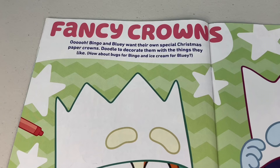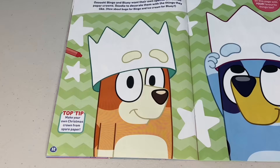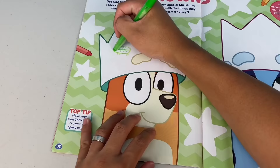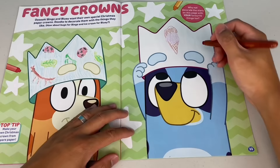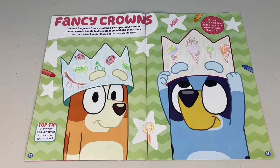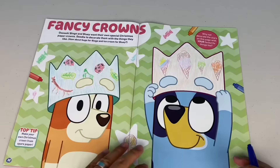Next page. Fancy crown! Bingo and Bluey want their own special Christmas paper crowns. Doodle to decorate them with the things they like. How about bugs for Bingo and ice cream for Bluey? Bingo, let's decorate your hat with a ladybug, a leaf bug, a stick insect, a praying mantis, another ladybug and another leaf insect. Bluey, your turn — let's give you a cone with two scoops, one strawberry and one chocolate, a mint cone, a mango one, and a rainbow cone. That's a super fancy crown. Why not decorate the stars on this page with your favourite things too? It's candy — some lollipops and some candy. Twinkle, twinkle, little star, I want some candy.